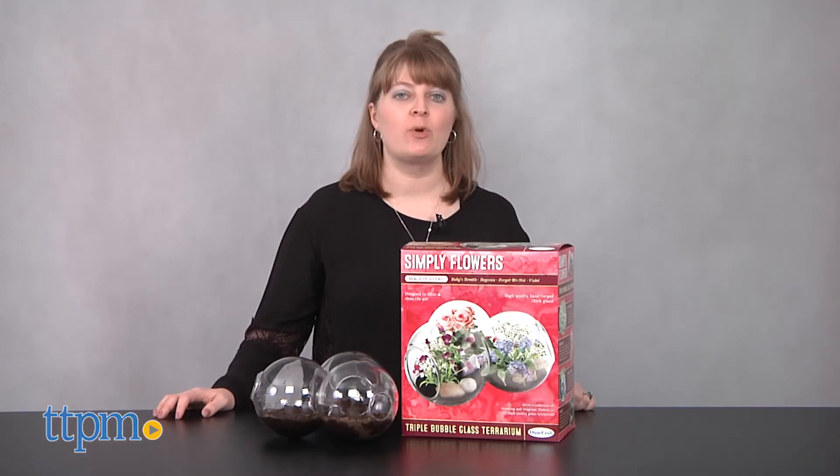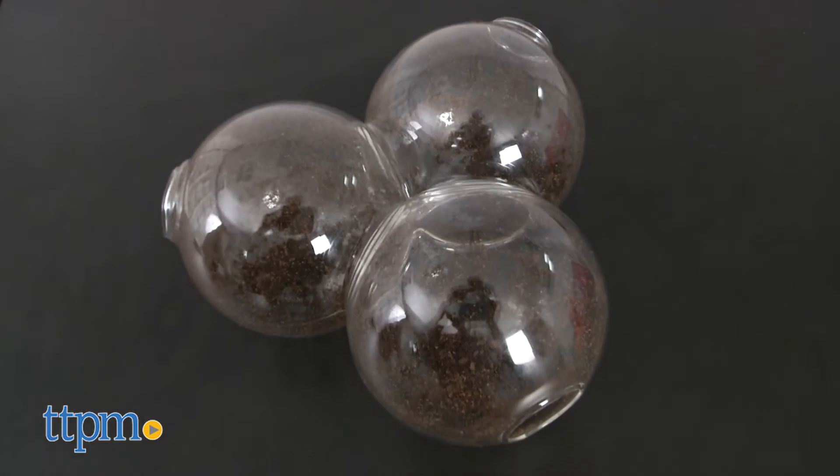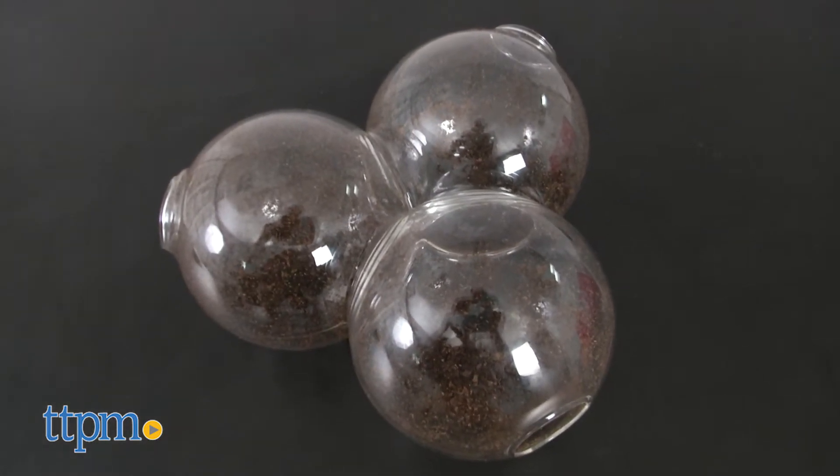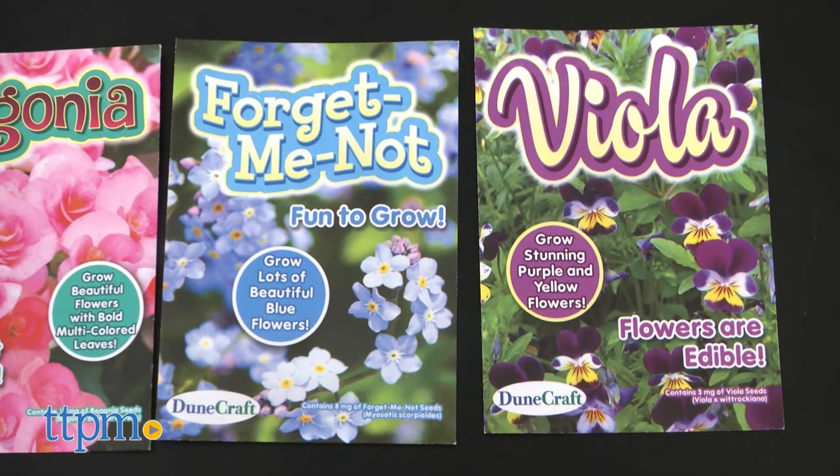This Simply Flowers triple bubble glass terrarium from DuneCraft comes with a terrarium made up of three connected glass bubbles. Inside each bubble is where you'll grow your flowers. The kit also comes with four seed packs for growing alyssum, begonias, forget-me-nots, and violas.